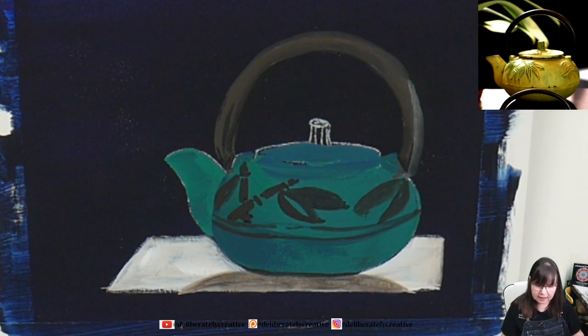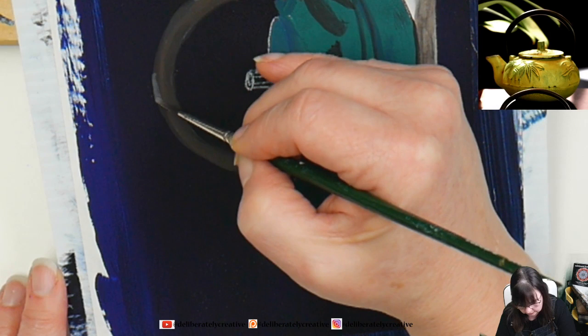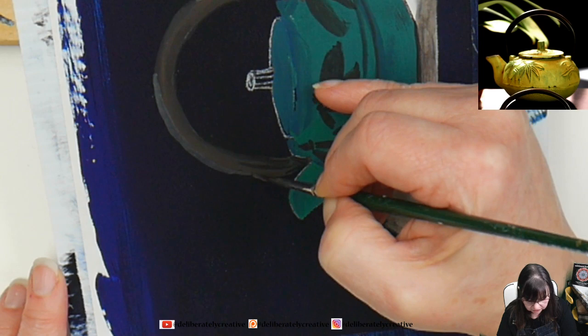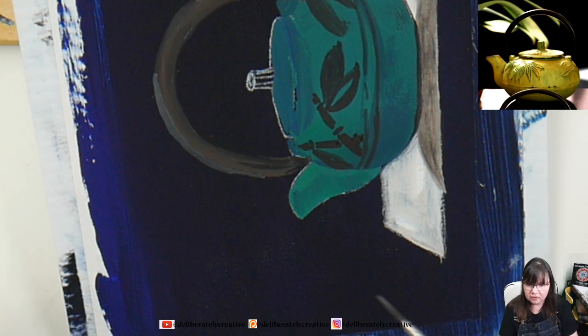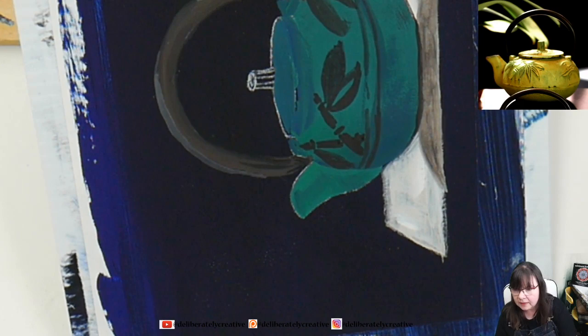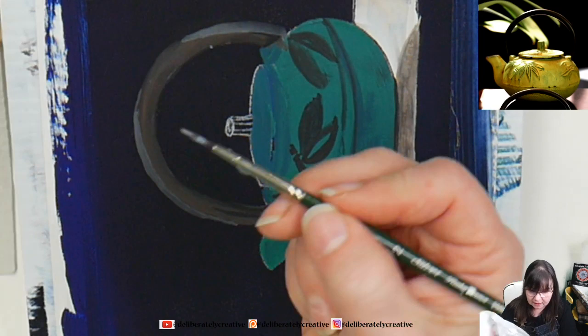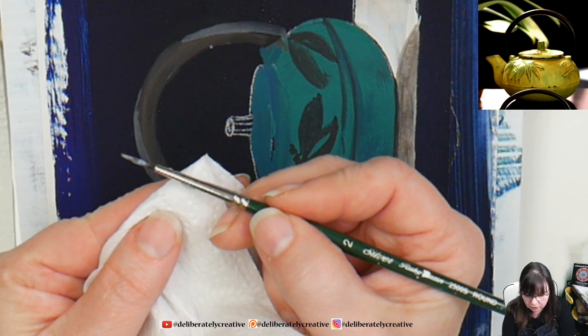I need to lighten up that back edge over here, and we're going to lighten up over the top, right up here — not the super highest highlight. As you start going down the handle, lighten up the pressure, so you end up with a much thinner line. There's a bit of a highlight underneath the handle also. There's a giant water drip sitting on the ferrule here — we're going to catch that before it hits the painting.